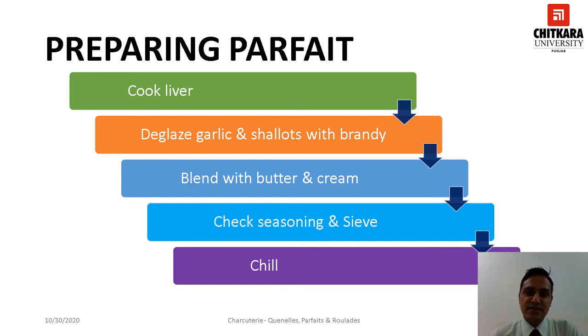Blend, season, and strain through a sieve into a jar. Chill it for at least four to five hours before serving.